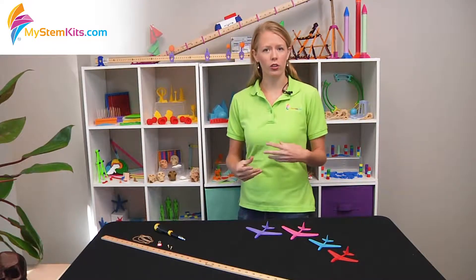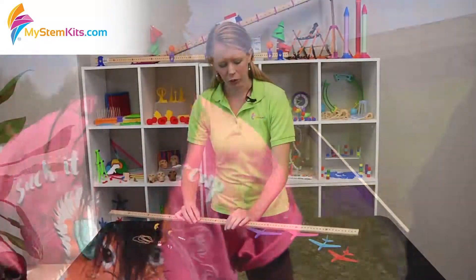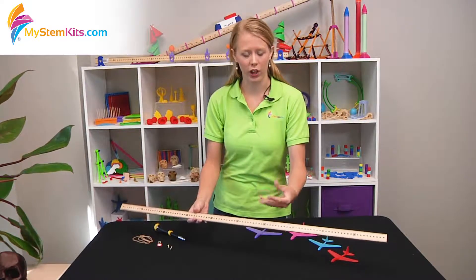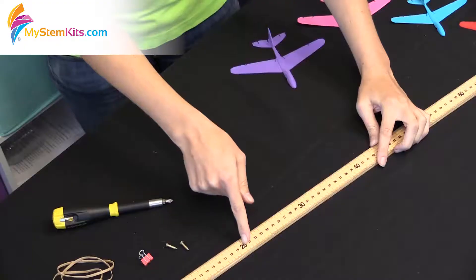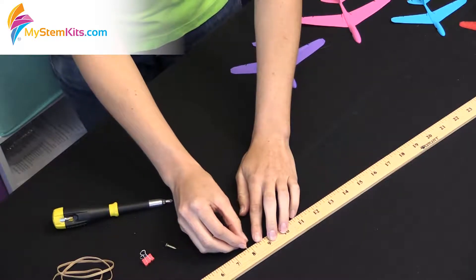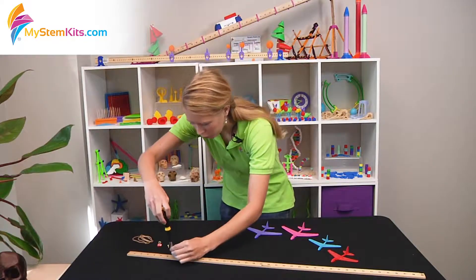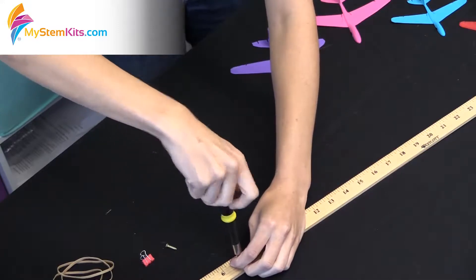One of the other things you're going to need to do before you actually start flying is to build a launcher. What you want to do is have a launcher that you can measure exactly how far back you're pulling your glider every time. We use a meter stick — find the 20 centimeter mark on the front and then flip it over. That puts you at seven and seven-eighths inches on the reverse, at least of most meter sticks. Then take a small wood screw and screw it in just enough that it holds its place.